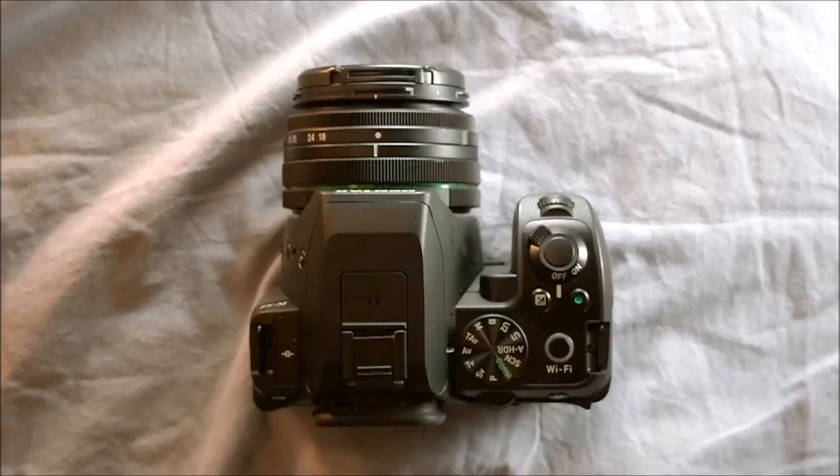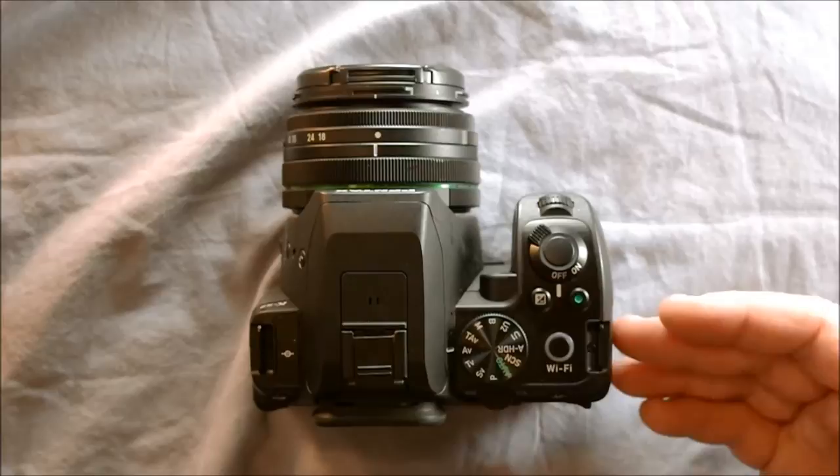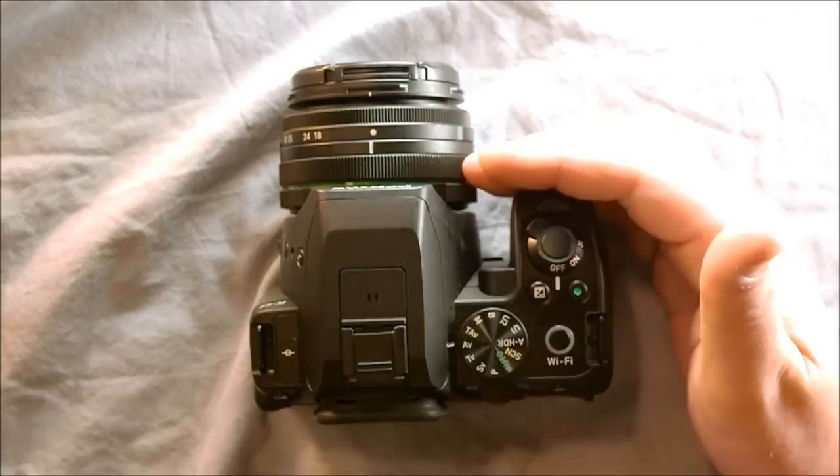This camera has some special features. The first is that it has an electronic level, which is based on gravity, so it can be used even in zero-light settings. The in-body stabilization works on any lens you can mount on it and will correct up to three stops using 2014 shake reduction methodology. Whether you're using the kit lens, another K mount lens, a legacy K mount, or even an M42 with an adapter, the in-body stabilization will work.